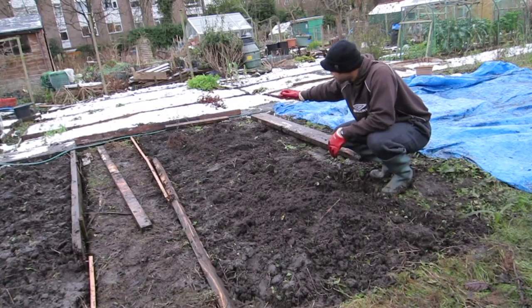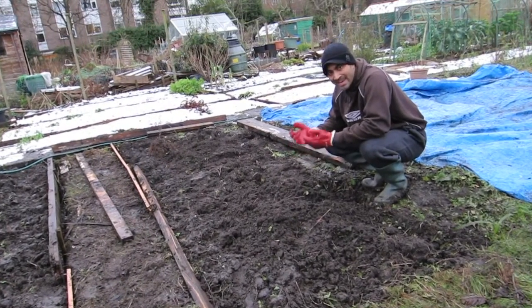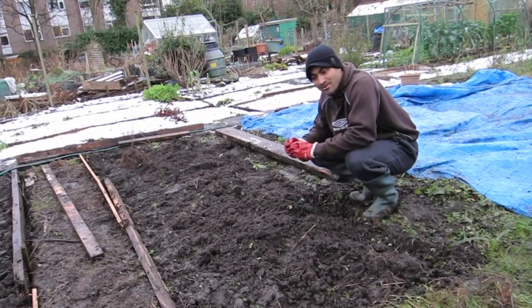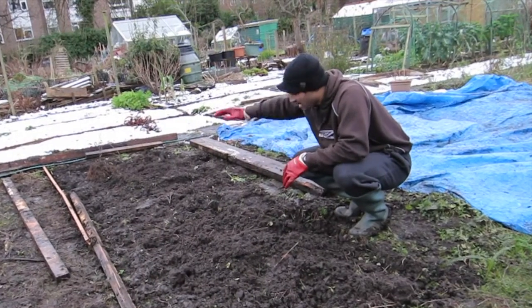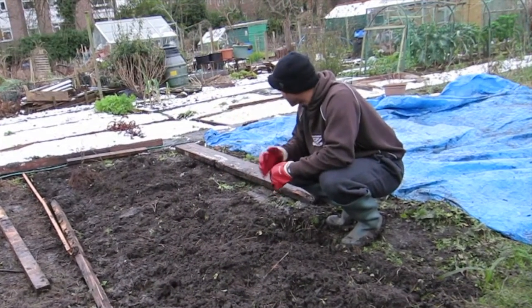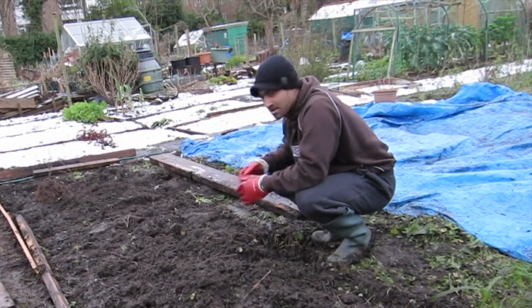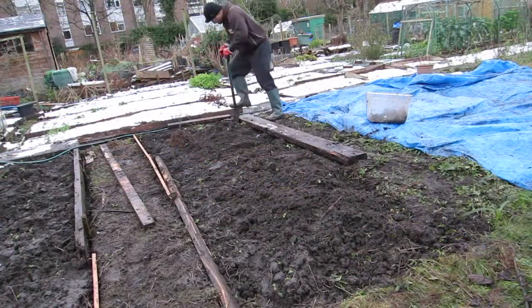Now you can see I've completely dug it all up and taken out the majority of weeds. If you're like me and a little bit lazy, it's better to take the weeds out first time round, otherwise you're constantly going to be taking them out. I've taken out the majority of weeds I can see. All I'm going to do now is slide this particular piece into the bed — therefore the bed will be made. Fingers crossed, let's do it.